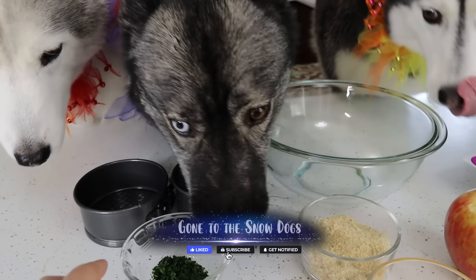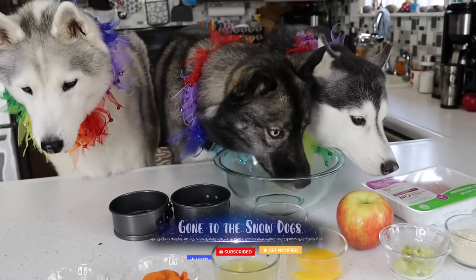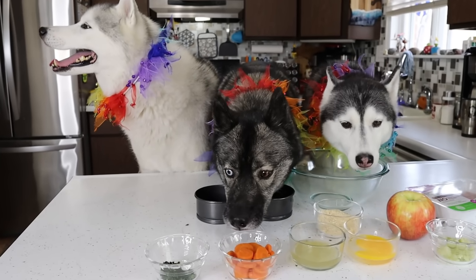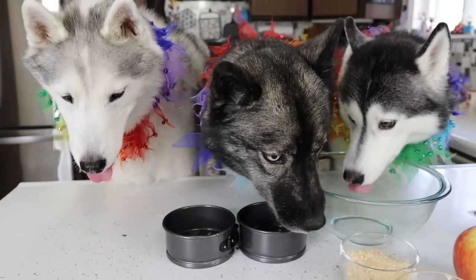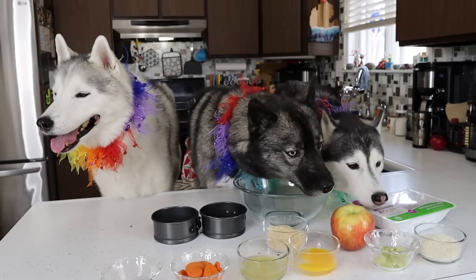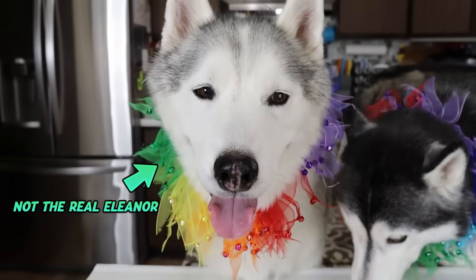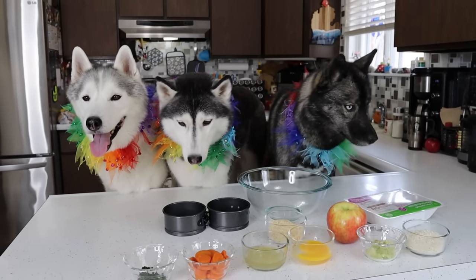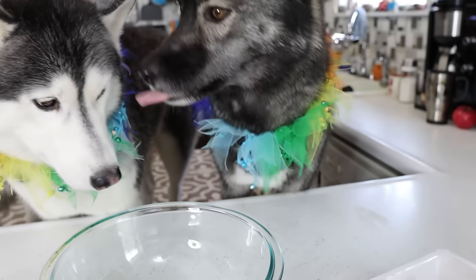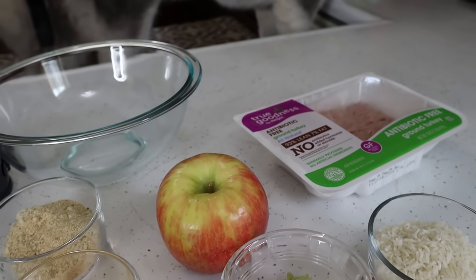Guess what we're doing today? The dogs are like, we are trying to steal all the ingredients because that is what we do. Today, you guys, we are making a birthday cake for Miss Eleanor, who is turning two years old. So last year we didn't get the chance to make her a birthday cake, so technically this is her first birthday cake — just for Miss Eleanor. Today's cake is going to be a chicken and apple birthday cake.